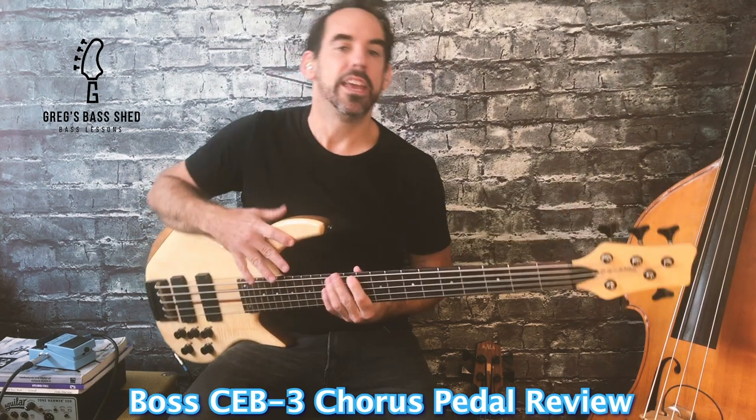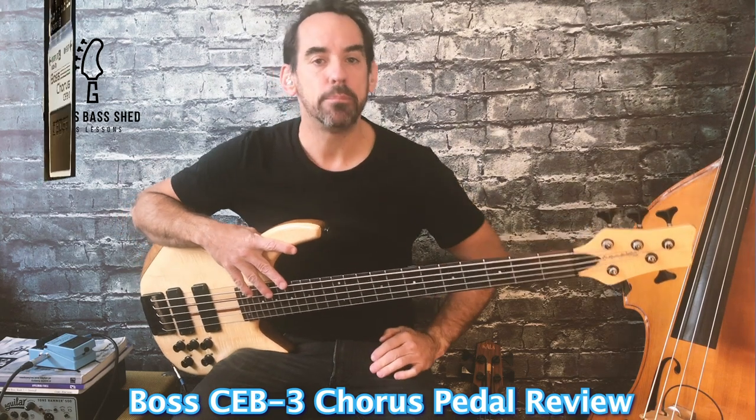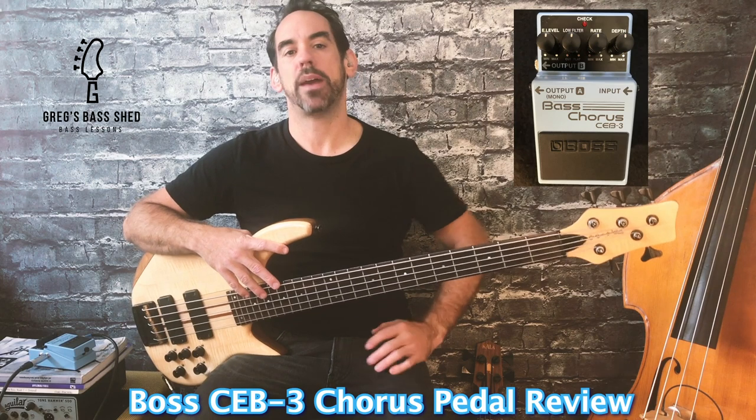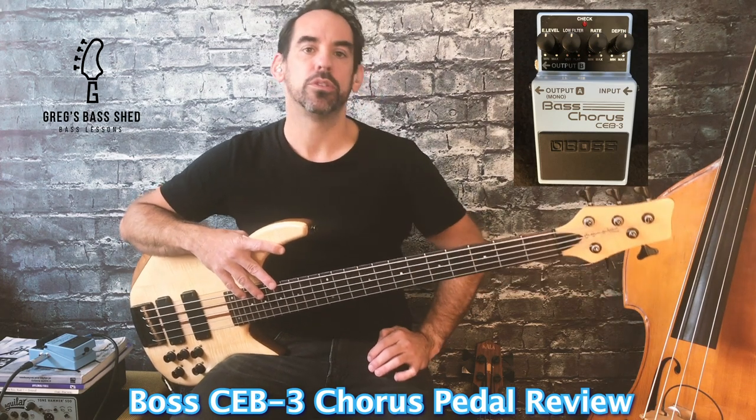Hi, this is Greg from Greg's Bass Shed. Here's my review of a CEB3 Boss Chorus pedal. This is a really fantastic pedal that always has a place on my pedal board.